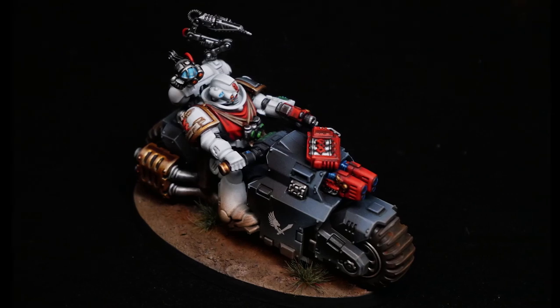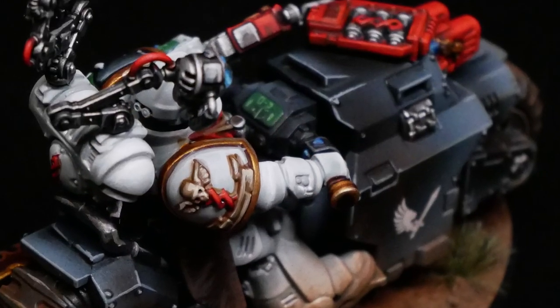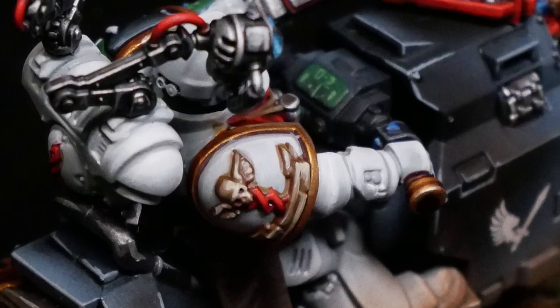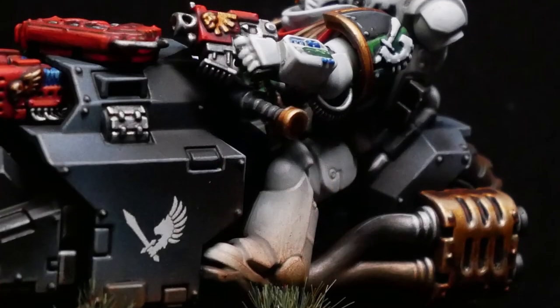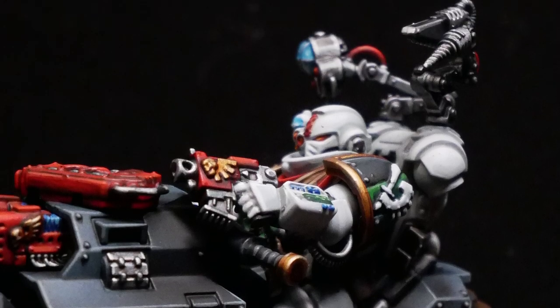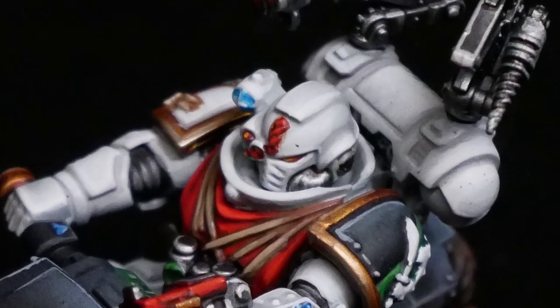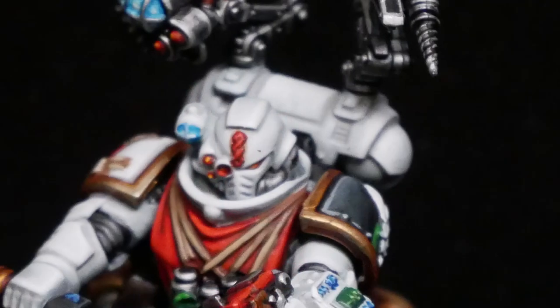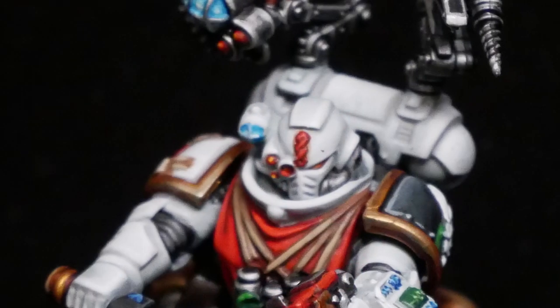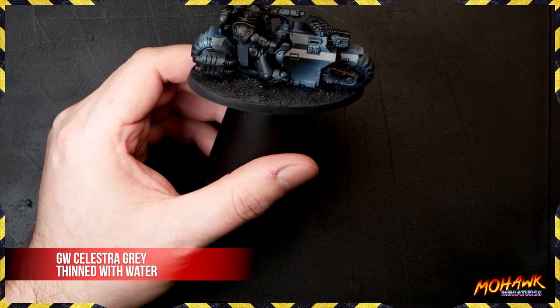How's it going? Today we're going to teach you how to paint white with only three colors and with no airbrush. This is something that a lot of hobbyists have trouble with. It's not a difficult process, but it is a time-consuming process, and I'm going to show you exactly how to do it so you can make your minis look as bright white as this guy right here.